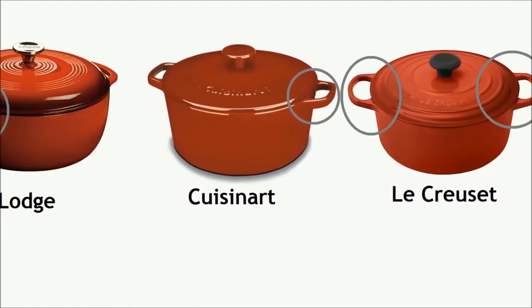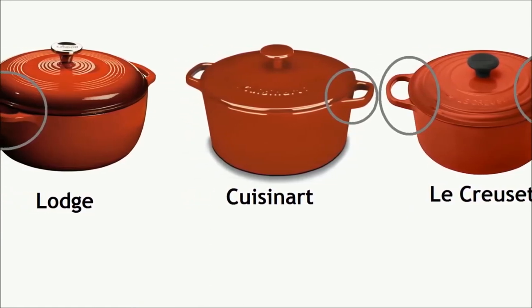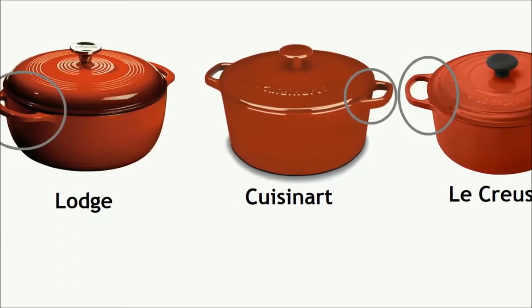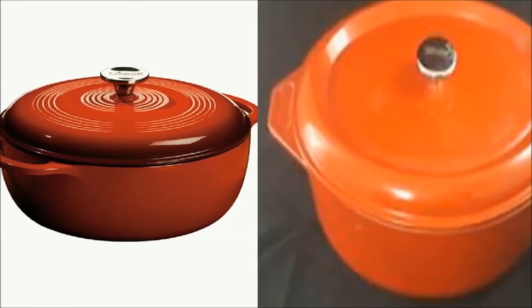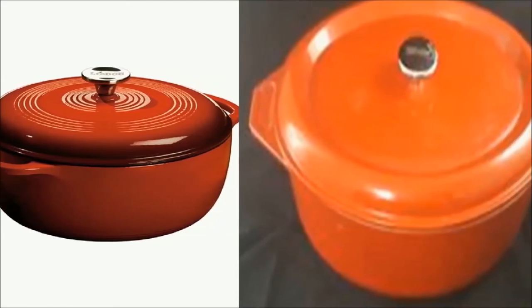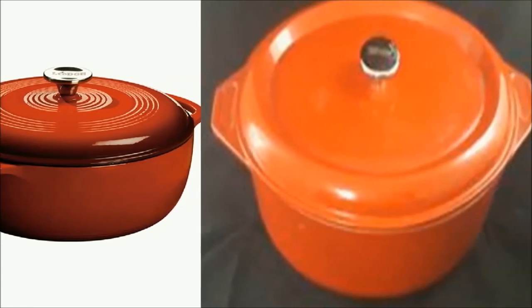Larger handles are better for moving the oven when you cook large recipes. The handles of the Cuisinart Dutch oven are smaller and harder to grip than those on the Lodge Dutch oven. Loop style handles are easier to grip than tab style handles. For example, Lodge has loop style handles and Kirkland has tab style handles.